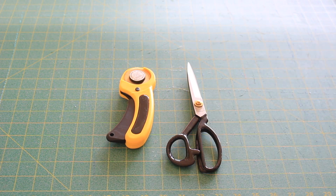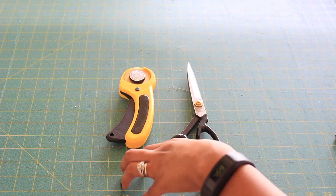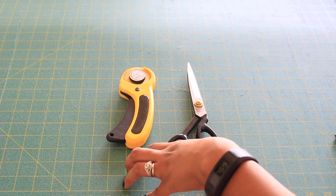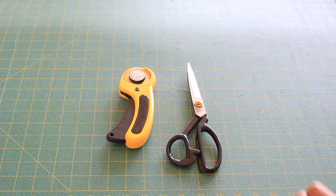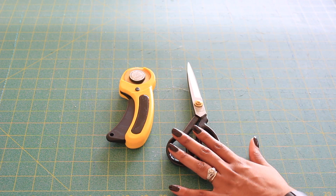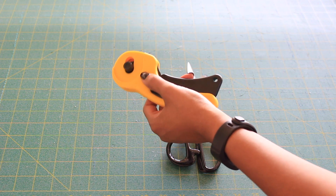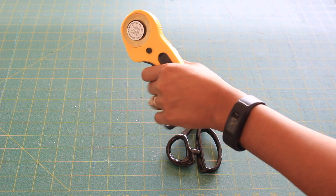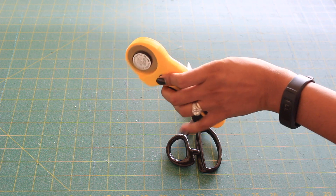The biggest feature about these tools that I'm going to share with you today is how they cut through multiple layers of fabric, and I'm going to actually show you that today. These blades feature a premium titanium coated blade. It cuts through multiple layers, and the rotary cutter has a safety lock feature that makes sure you don't slip up and cut yourself. You just engage and disengage it by pressing this button.